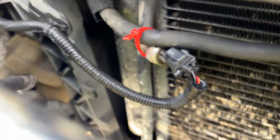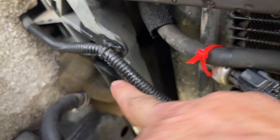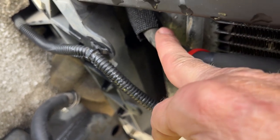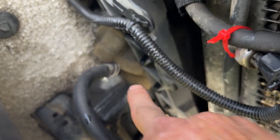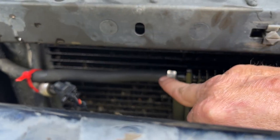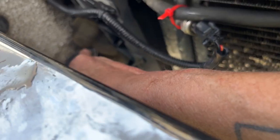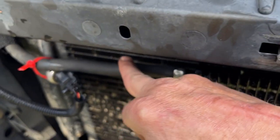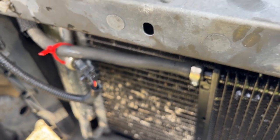Just remember, this line right here is going to go from your transmission to your factory transmission cooler. Take that off, install your transmission cooler here, and then run your return line back to where you took your original line off of. Simple and easy.